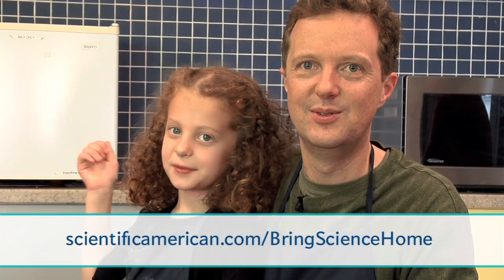For more activities to try at home, visit our website at scientificamerican.com/bring-science-home. Bring science home!